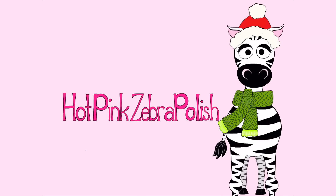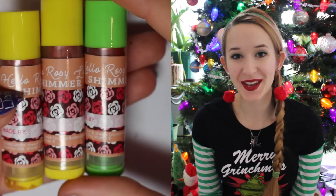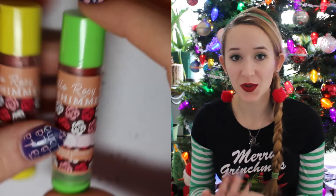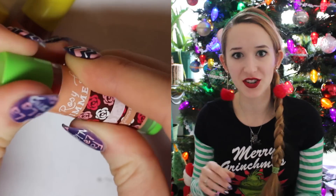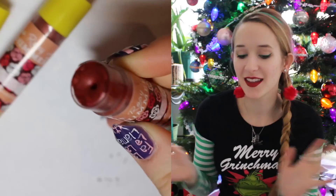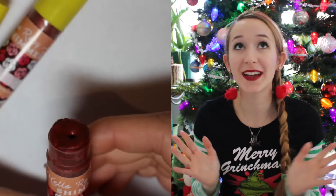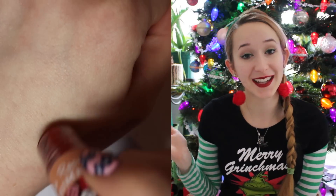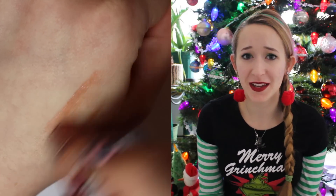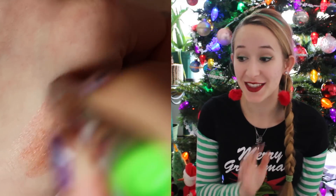DIY gift kit lip balm tutorial, along with a little bit of 3D nail art on the tin, by Hot Pink Zebra Polish. Hi guys, in today's video I'm going to be showing you this cute little lip balm kit, and the reason I'm showing it to you is because it's like my version of a gift idea. I recently got this and I opened it up and I was like, oh my goodness, 14-year-old me would have been so happy to get this. And Drew was standing right next to me and he looks at me like, you're really happy to get this right now?